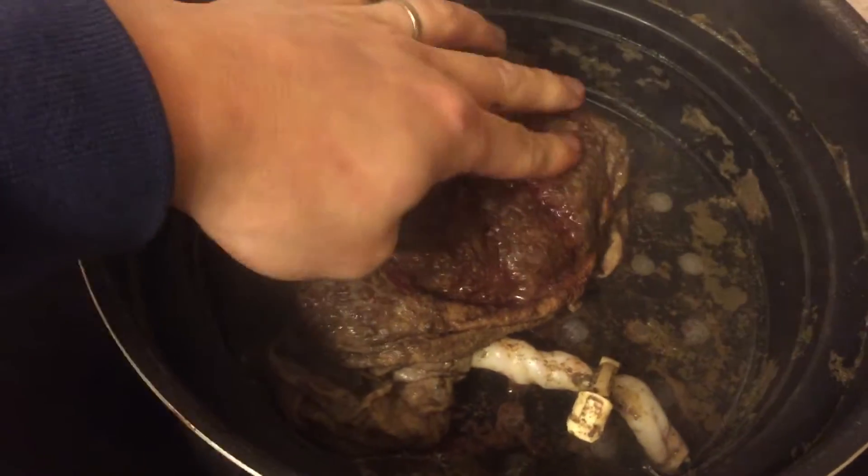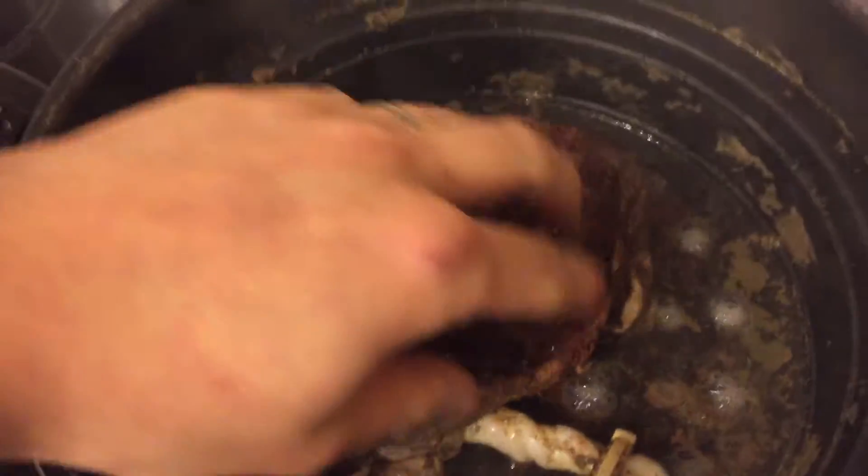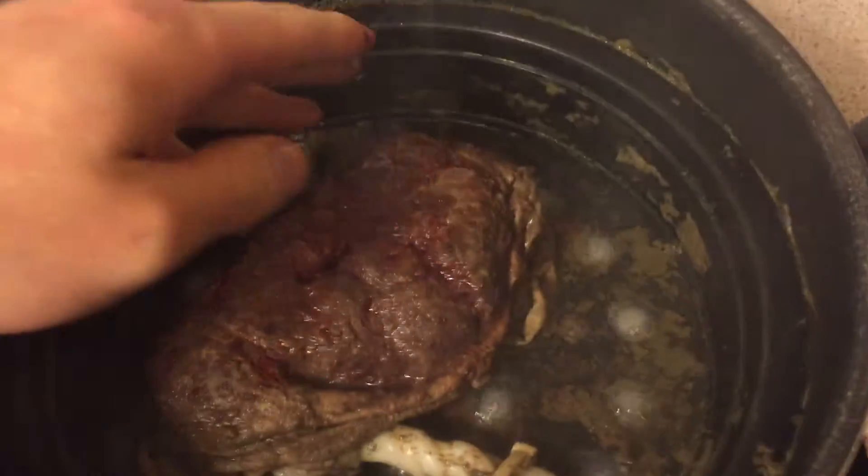Just turned it around — this bit is very tender, so you've got to be very careful with it. It's like liver but without the actual outside skin. This is all starting to cook up now. Feels good. Beautiful.